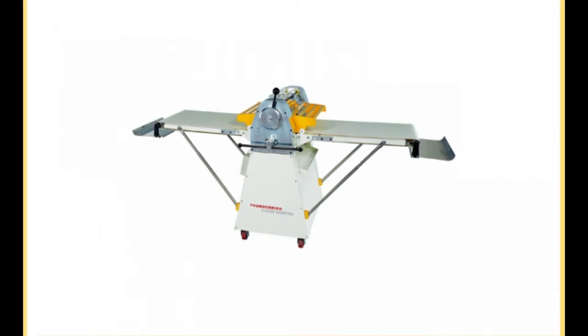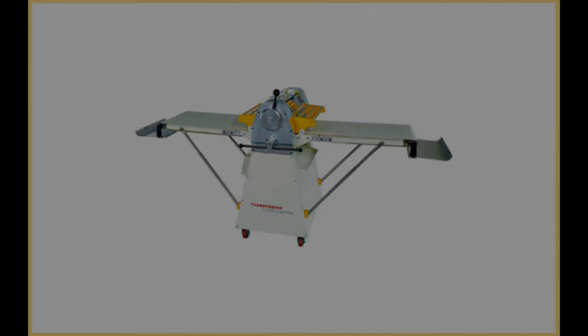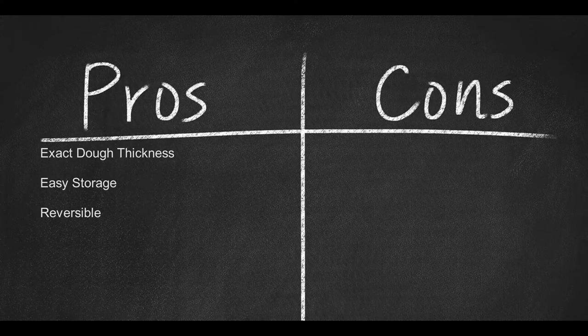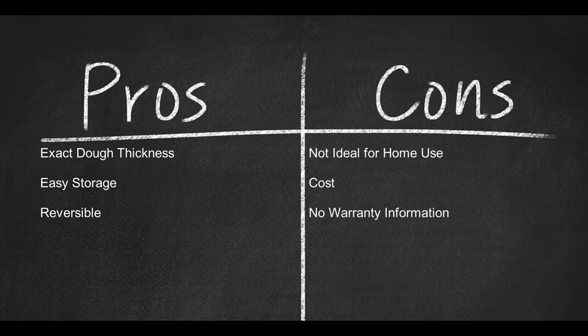For large quantities of dough, the Thunderbird is the way to go. Here are a few pros: 1. Exact dough thickness. 2. Easy storage. 3. Reversible. Now a few cons: 1. Not ideal for home usage. 2. The cost. 3. No warranty information.